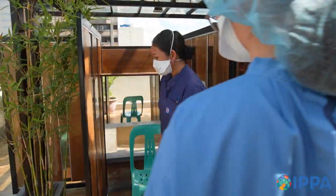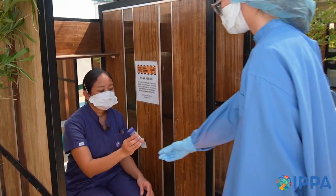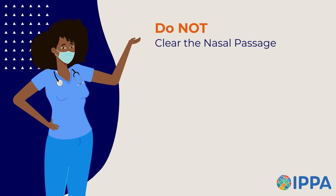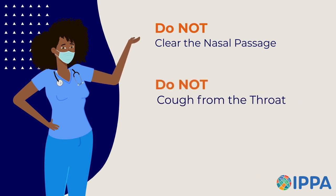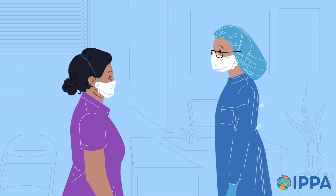The technician will hand you the specimen container and give you instructions to follow. They may start with what not to do: do not clear the nasal passage, do not cough from the throat, do not cough from the chest. Then they will explain the proper way to collect a sputum specimen.